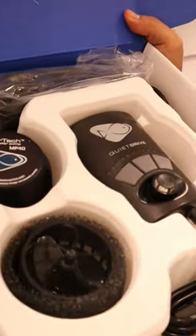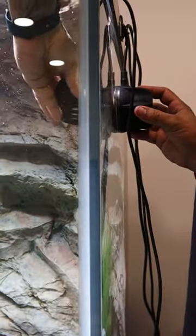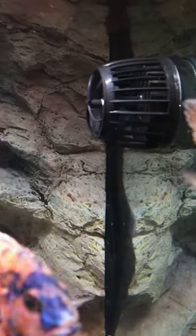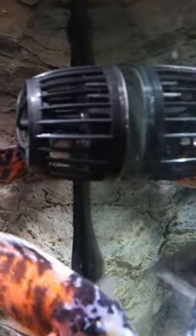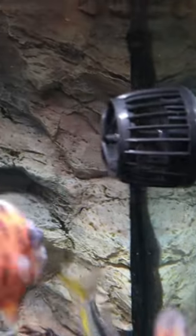That's pretty. Heavy duty wave maker. I do have to say right off the bat that this does already look way better. Very nice looking low profile. Looks like it's just hanging there on the glass.